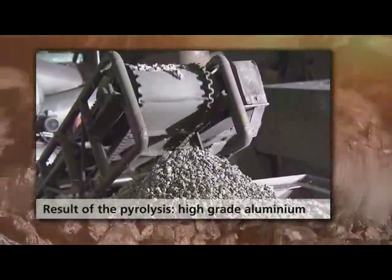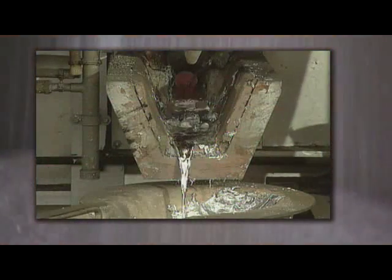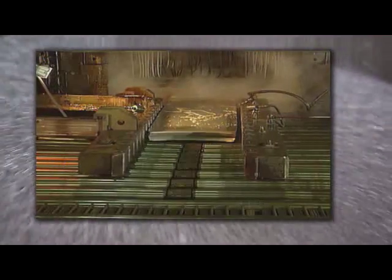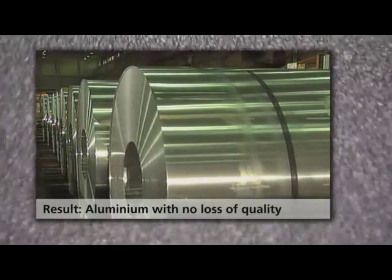The aluminium from the pyrolysis is melted down and is available for many other aluminium products. The advantage over new aluminium production is that by comparison, only 5% of the energy is needed for an equally useful product, which can be recycled indefinitely.